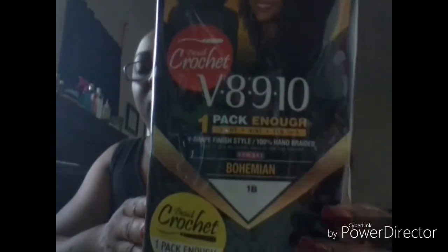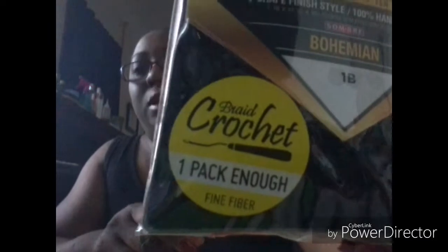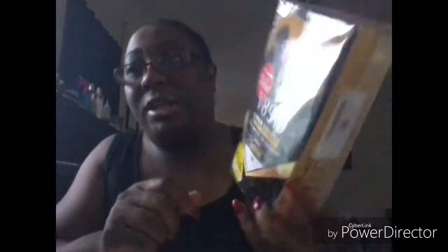Zori V8, 9 and 10 inch, Bohemian 1B. This crochet — they say it only takes one pack, so we're going to see. I got this from my local beauty supply store for $14.99, so we're going to see if one pack is really enough.